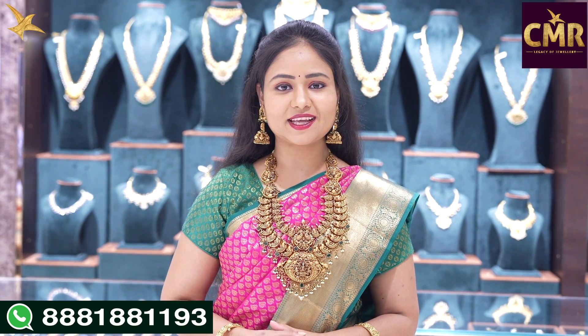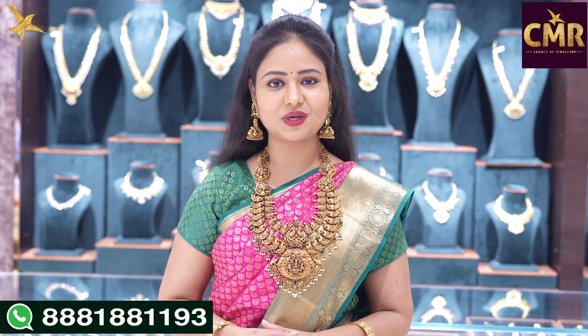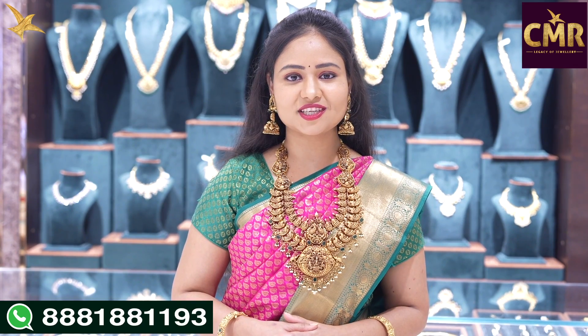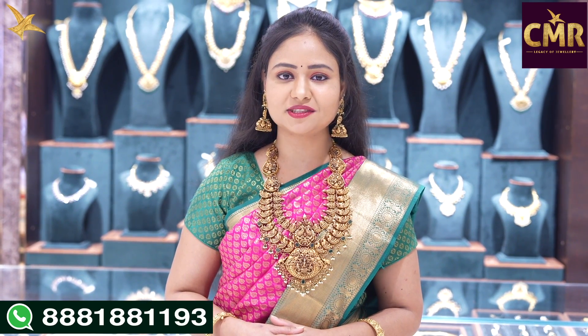We have a collection of deep-nuckish work, antique-style hara-la collection. If you want to watch our latest collections, subscribe to our channel.